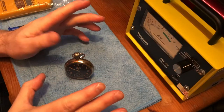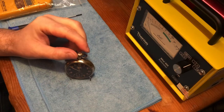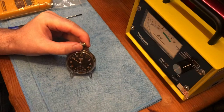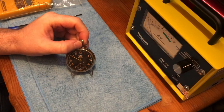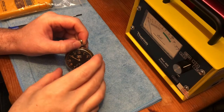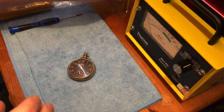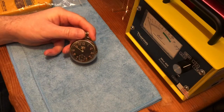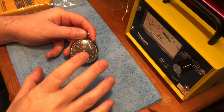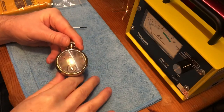I'm going to continue doing videos on radium painted dials. This time we're going to look at the Ingersoll pocket watch again that I showed a couple of videos ago. This dates from the 1920s, and obviously in that period radium painted dials were very, very popular — the radium would soak in all the UV rays and glow at night.